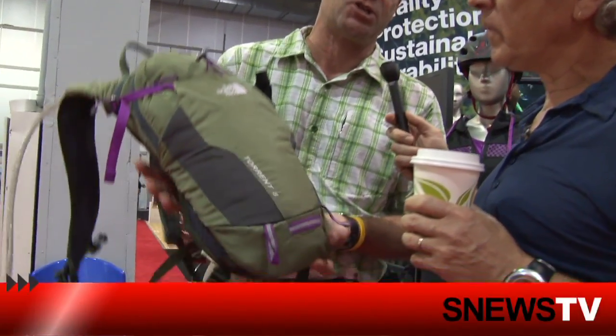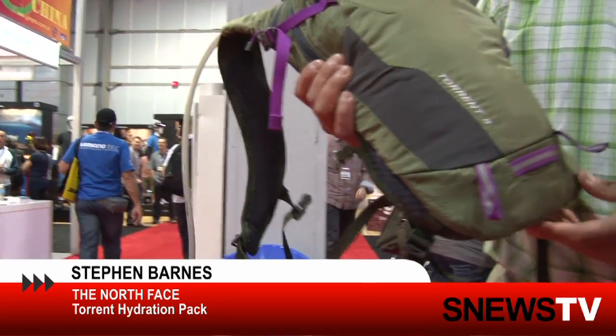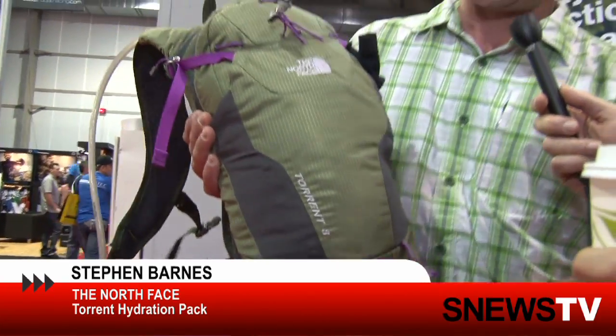This is our new Torrent series pack. We've got a 4 liter, an 8 liter, and a 12 liter, made for cross-country mountain biking. The Torrent packs come in men's and women's colors, this being one of the women's colors — a Torrent 8.